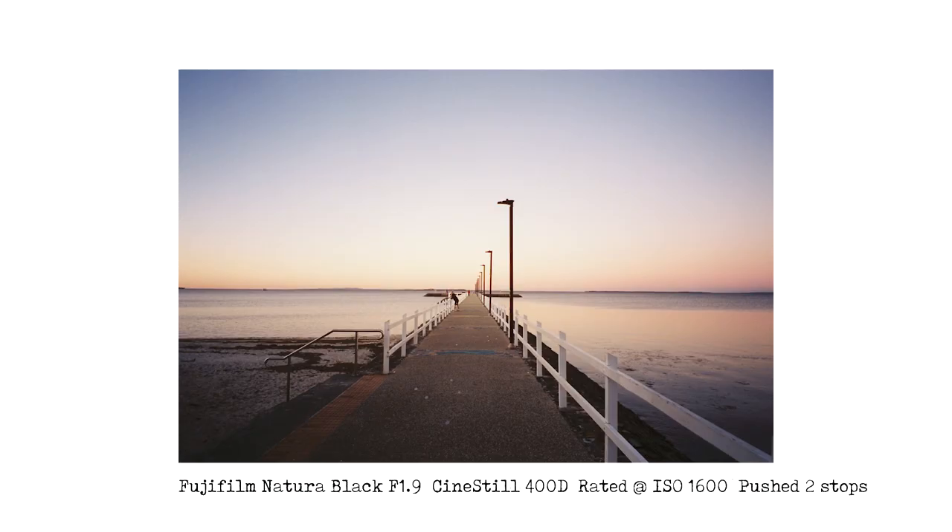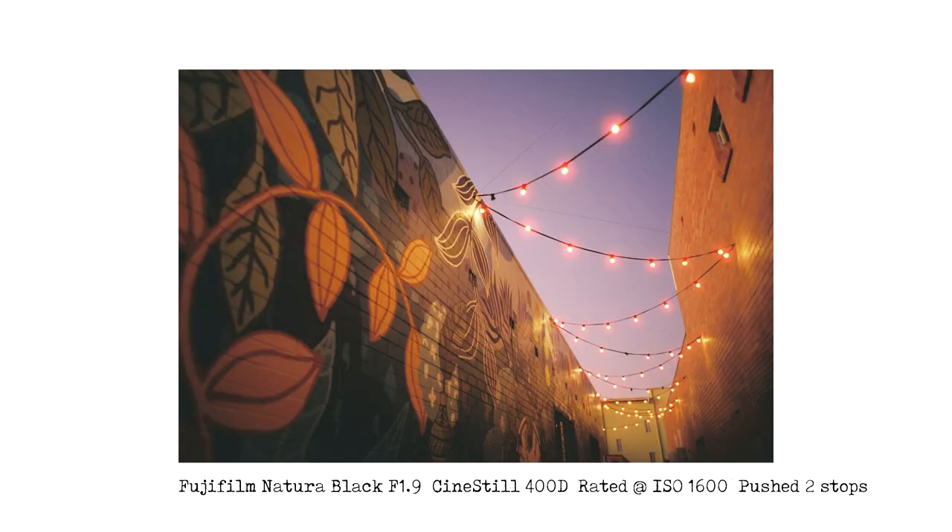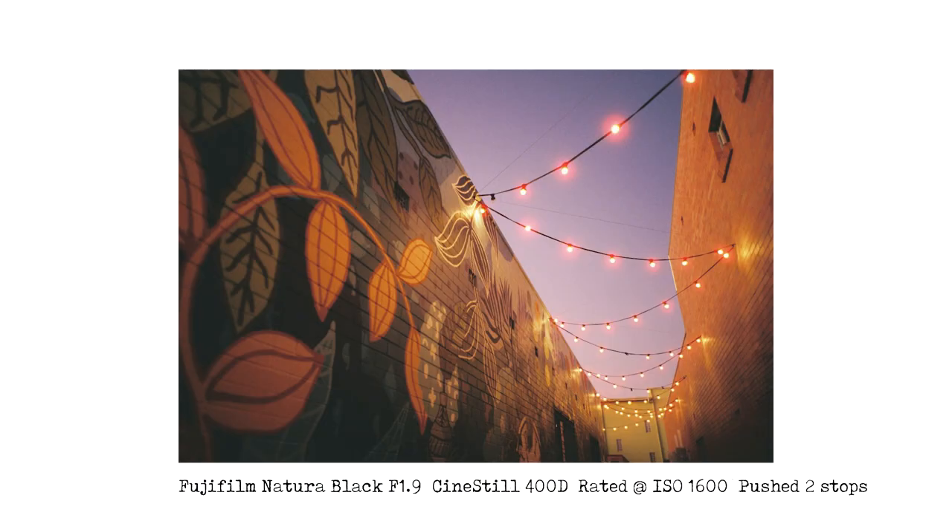The first one is at the sea at Wynnum, looking out to Moreton Bay — there's a walkway out to a pontoon where you can go for a walk and fish. I really love this — the sea looks kind of still and the colours on the horizon are really nice. The next image again is in Wynnum, somewhere I've photographed many times. I think 400D has done a fantastic job here — the fairy lights and the mural on the wall, the sky, everything looks fantastic. The colour, the saturation, the contrast — that is such a beautiful image, one of my favourites of that scene.